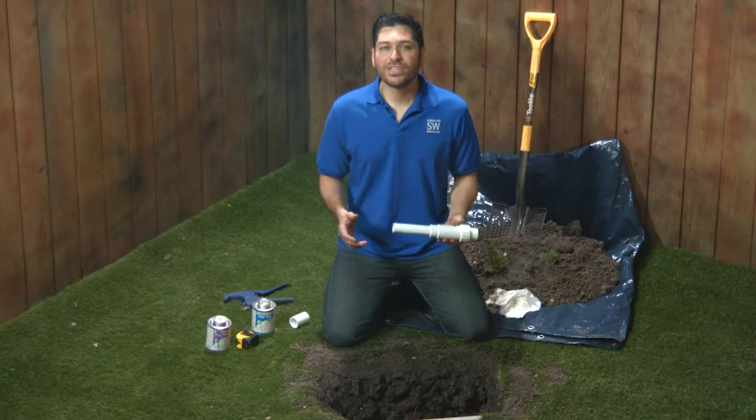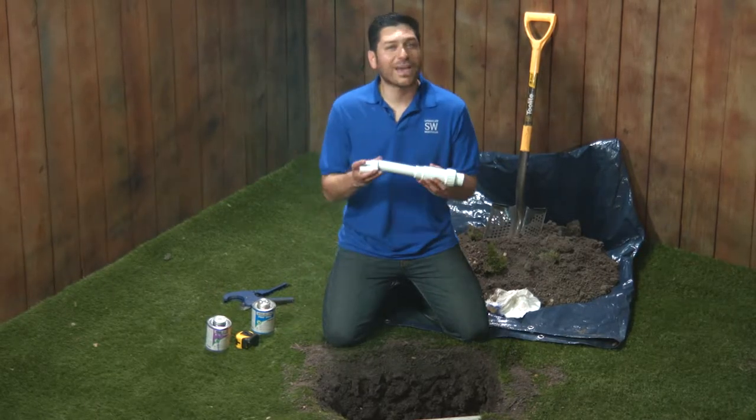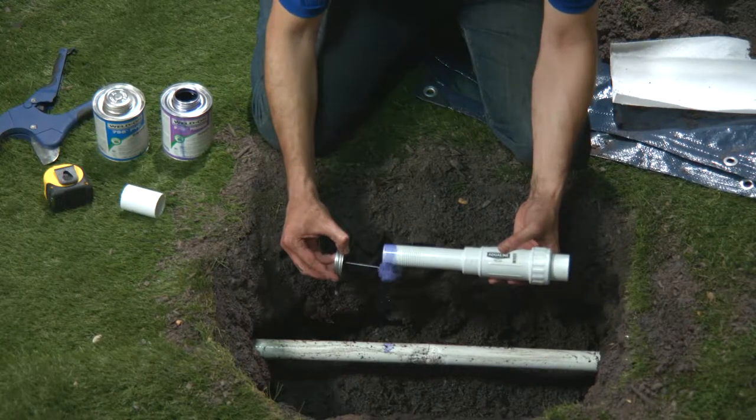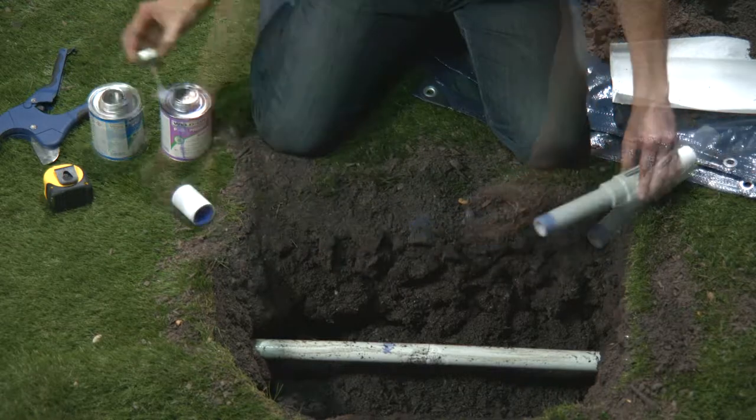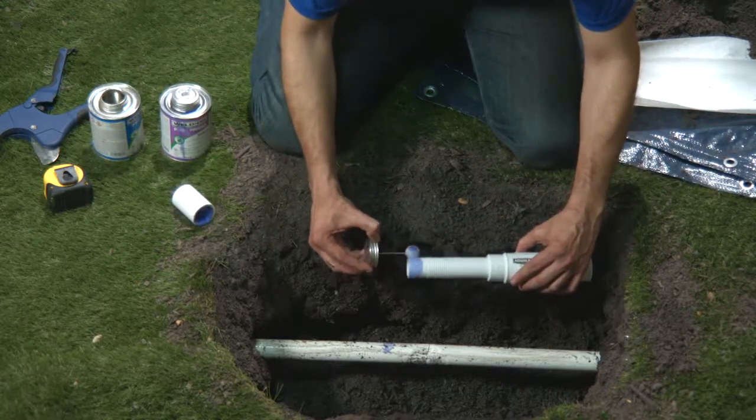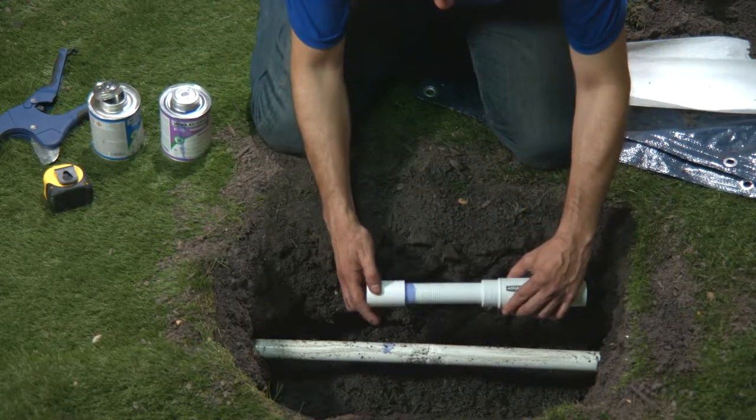First, I'm going to attach the slip coupling to the expansion coupling. Apply primer to the telescoping portion of the expansion coupling and the inside of the slip coupling. And now cement. Attach the fitting — make sure it's square. If you put it on catawampus, it'll make the rest of your job more difficult than necessary.